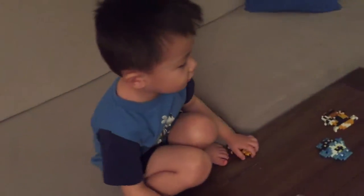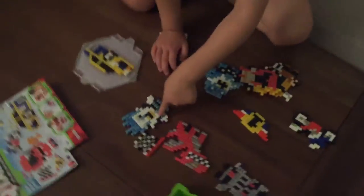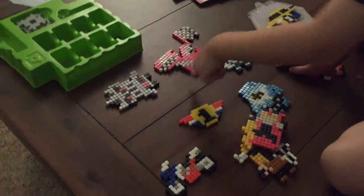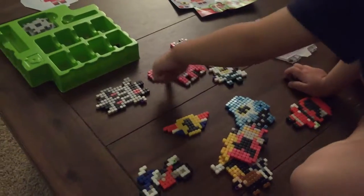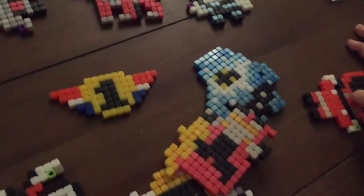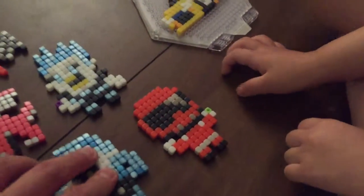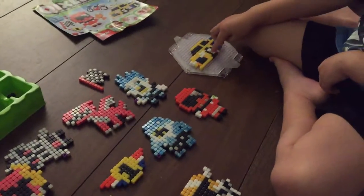Those are the good guys and the bad guys. One's the bad guy and one's the good guy — this one, and this one, and this one. Wow, this is really cool. So you made these red ones and they all stick together? But this one's not done yet.